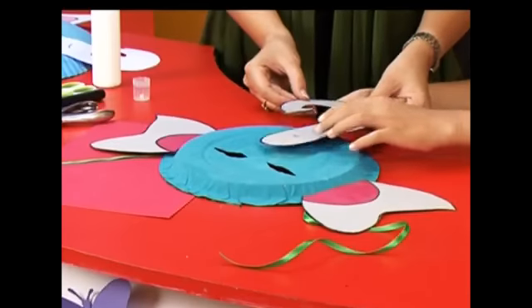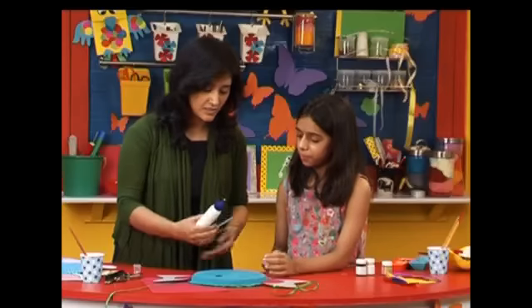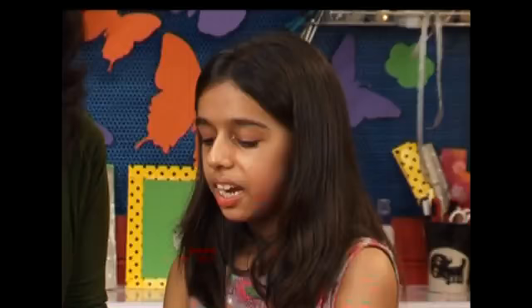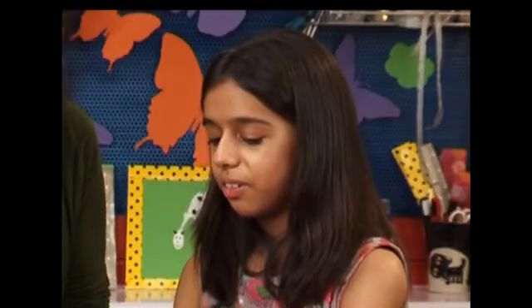Should we put the trunk here? Just where the nose should be, right? Turn it around, add some glue. It is looking like an elephant now. Yes, it is!